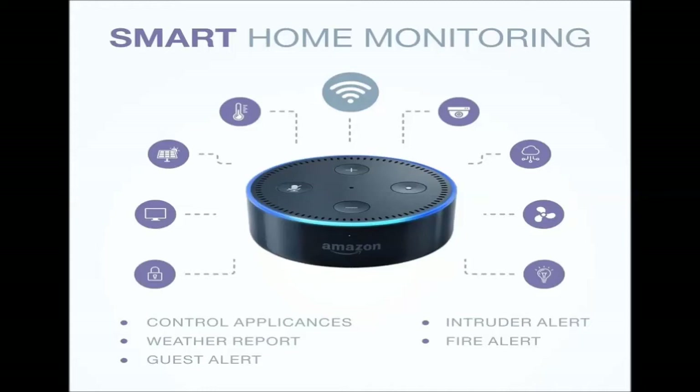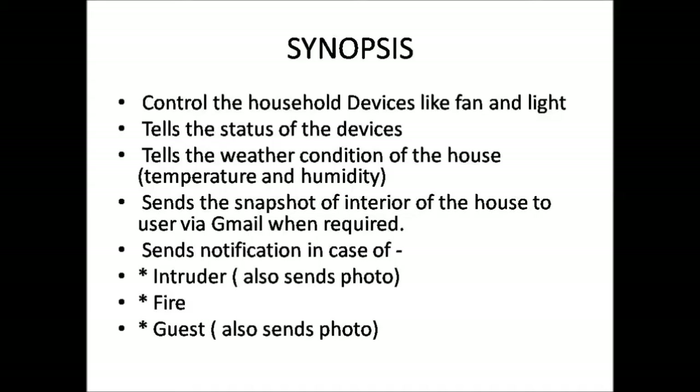This is the synopsis of the project. We can control household devices like fan and light, and also get to know the status of the devices. It tells the weather condition of the house like temperature and humidity. It sends the snapshot of the interior of the house to the user via Gmail, and sends notifications in case of an intruder, fire, or guest.